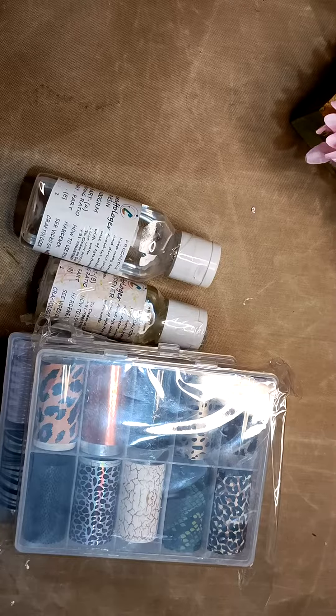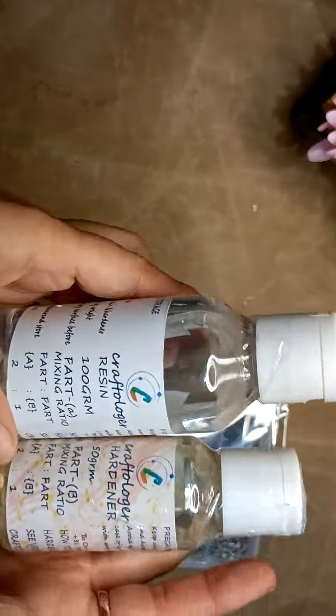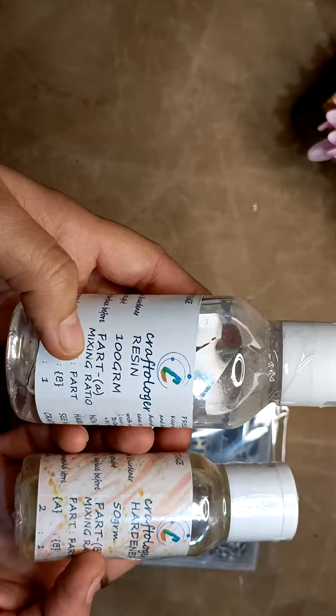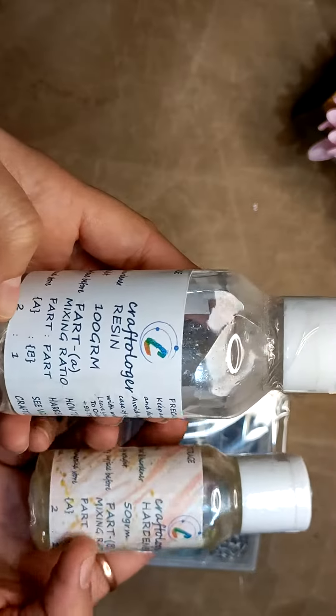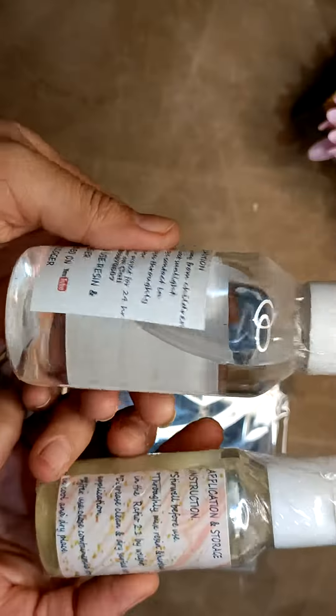I am giving it for 1000 rupees with free shipping. You are getting this resin and hardener — resin 100 gram and B hardener, two parts resin to one part hardener. All the details are mentioned at the back and these are sealed.